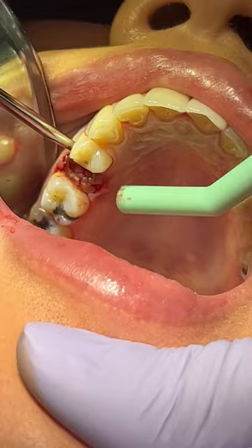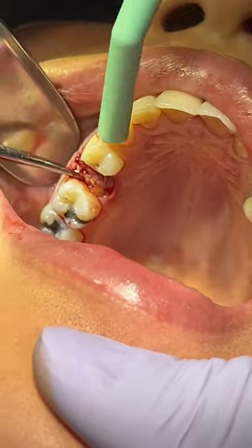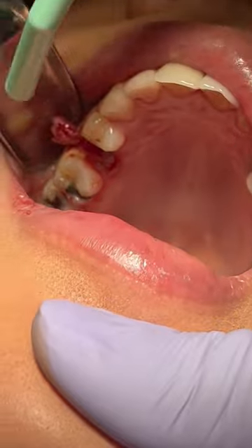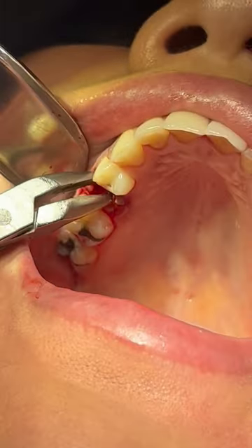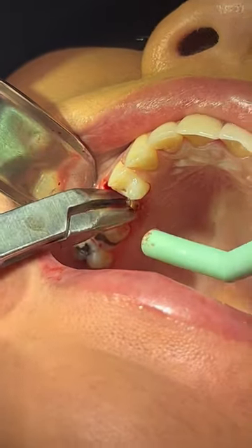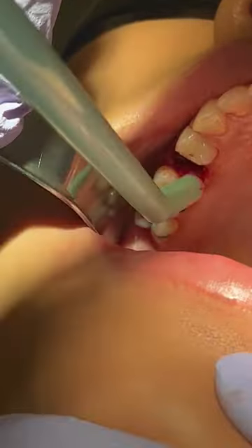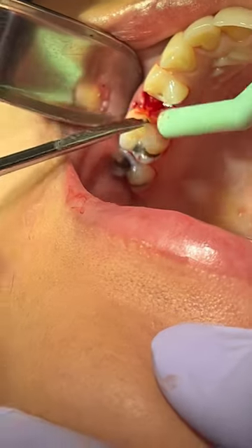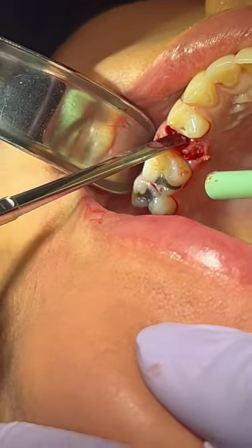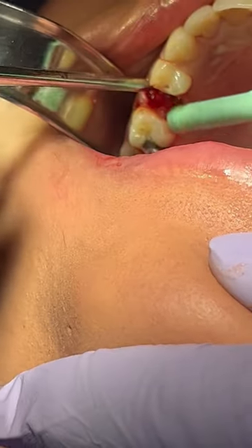The luxators are meant to be used within the PDL space — pretty much going parallel to the tooth, if not at a little more than a 45-degree angle. You want to try to establish a purchase point. Here's where I made a little mistake: I started using the luxators without getting rid of the granulation tissue first. You want to be able to see what you're doing. So I went back in with my rongeurs and removed all the granulation tissue on the surface, broken down pieces of tissue, and broken down pieces of decayed tooth structure.